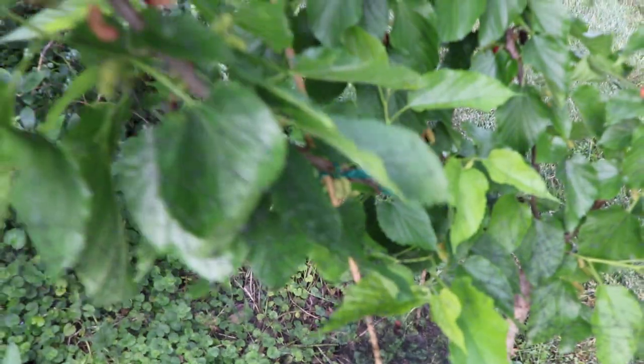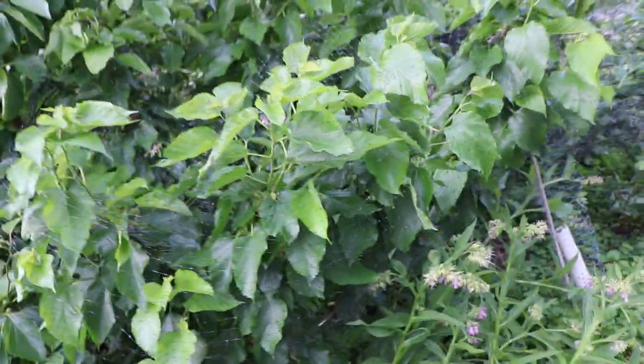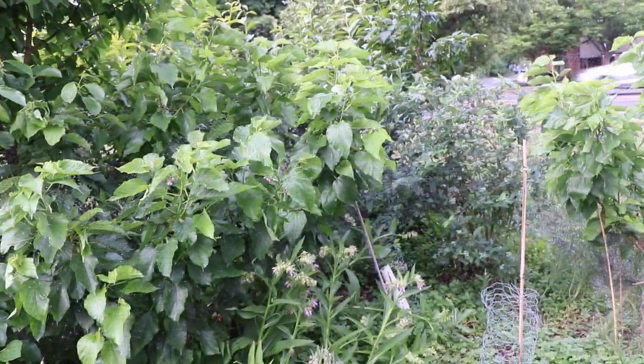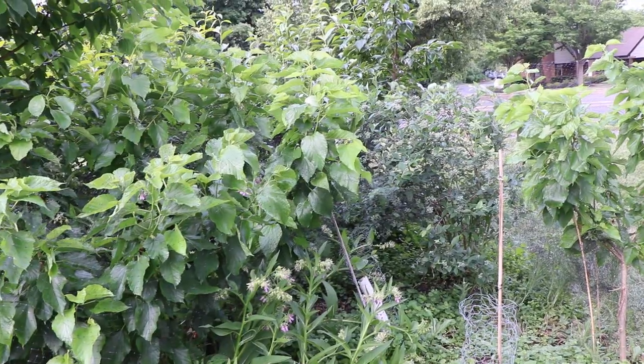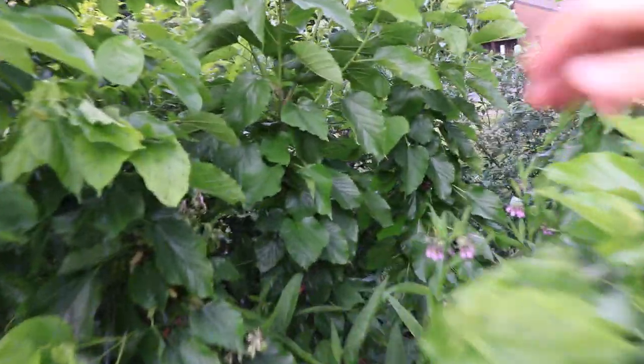The same thing is going to happen with this younger Gerardi dwarf over here, and even the younger ones produce a crazy amount of fruit. I've already picked so many handfuls that they'll probably keep going all the way till the middle of July — I estimate probably about three more weeks.